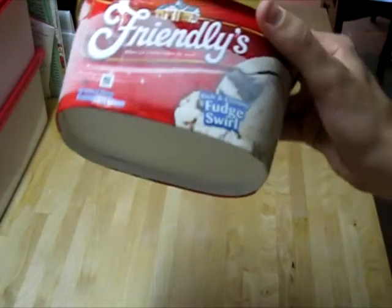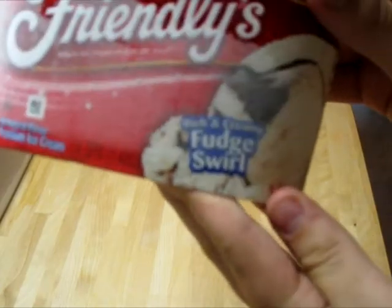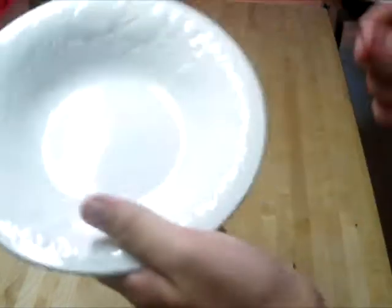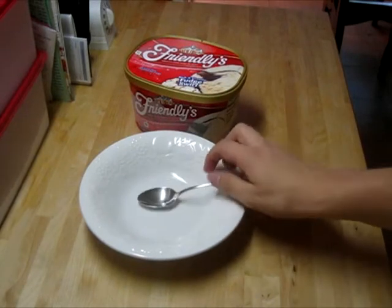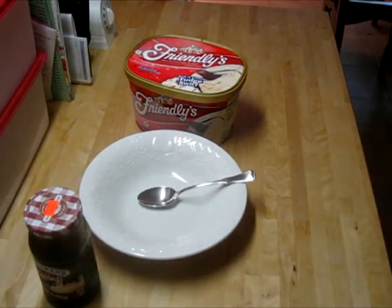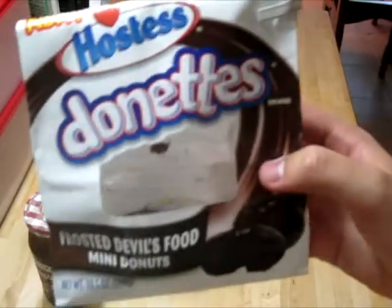In order to make a bowl of ice cream, you'll need your ice cream. We have fudge swirl because fudge is delicious and swirls are cool. You'll also need your bowl as well as your spoon. And lastly, you'll need some hot fudge if you want to be cool like that. And since this is no ordinary bowl of ice cream, you're also going to need at least one donut.